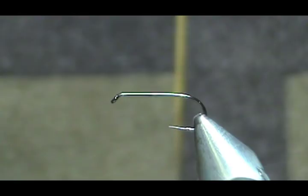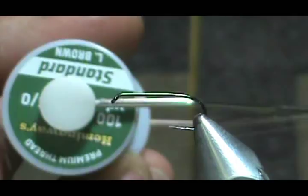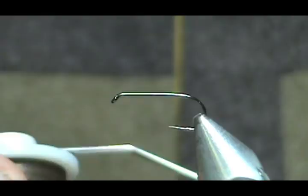The thread I'm going to use is a dark brown — this is a 6/0 thread but it's pretty thin. This is from Hemingway's. Actually it says light brown but it looks dark to me.